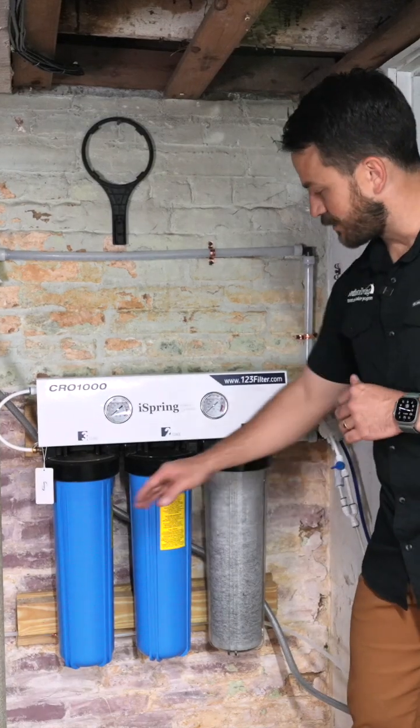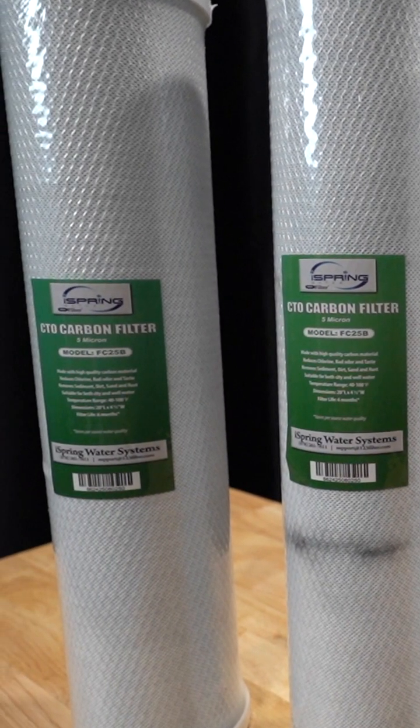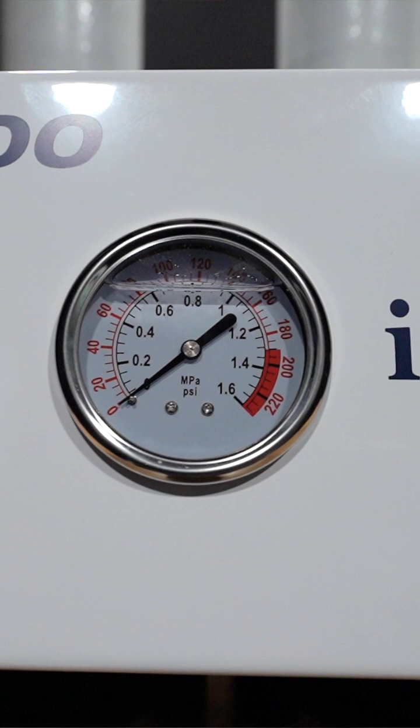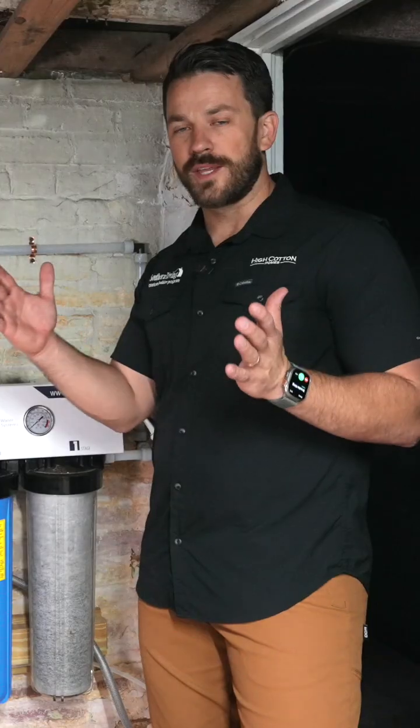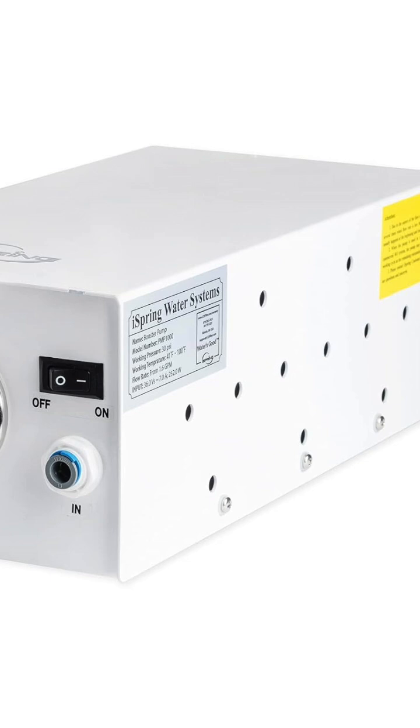This unit has three stages below it — a sediment filter and carbon blocks, similar to what you would see on a whole house filter. It has two built-in gauges so you can monitor the pressure. The working range is 80 to 130 PSI, with 100 being ideal. If you're at 80 or below, you'll need to go for the optional pump that iSpring offers.